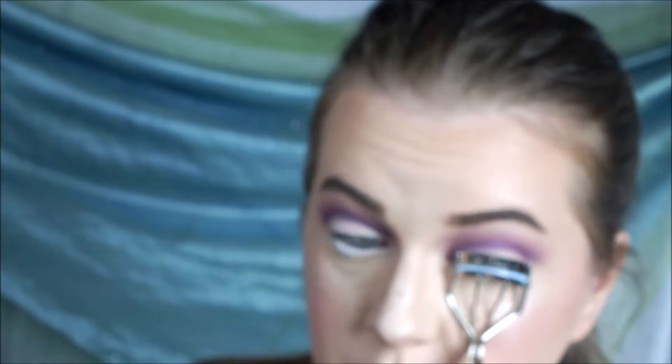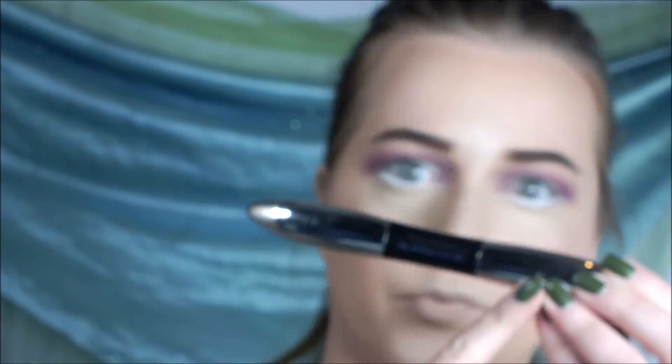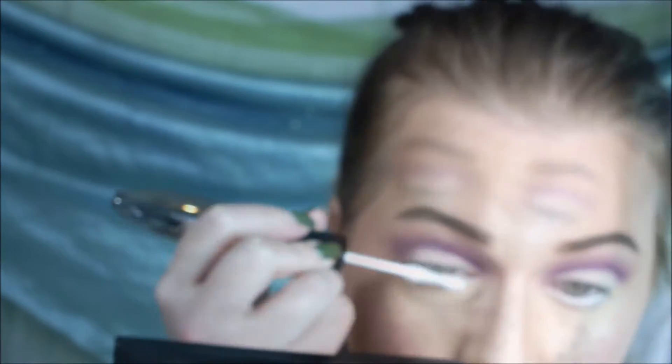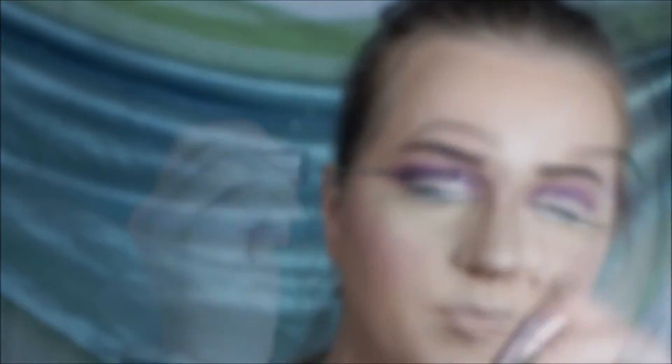Then I'm curling my lashes with my Tweezerman and taking L'Oreal Voluminous Superstar — I'm just using the primer though. Letting it dry, then going in with the best mascara ever, in my opinion at least.